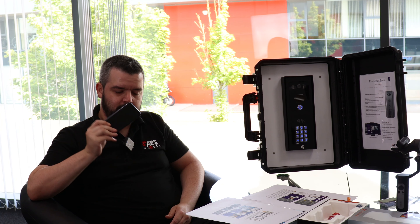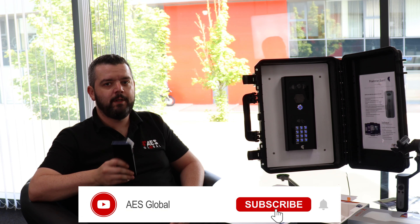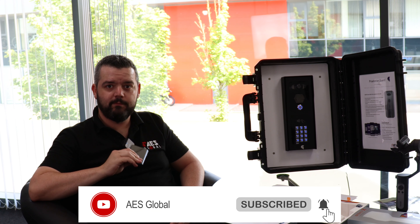If you have any questions, drop a comment below. If you'd like to subscribe, please do, and if you'd like to like the video, please do. Any suggestions for other videos? Give us a shout, leave it in the comments below and we'll get to it. Thanks.